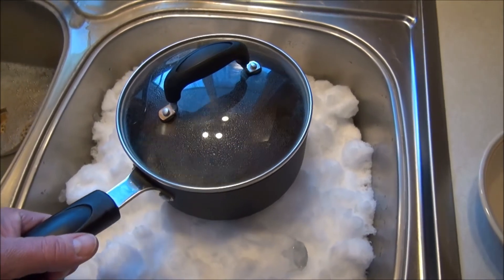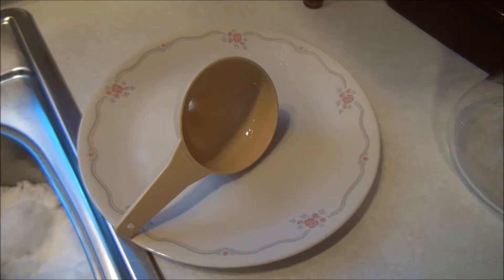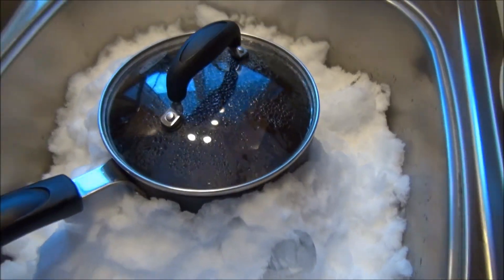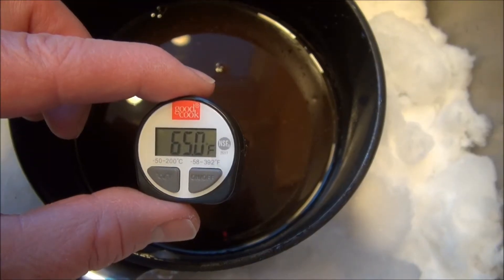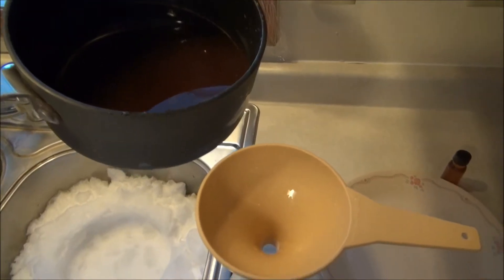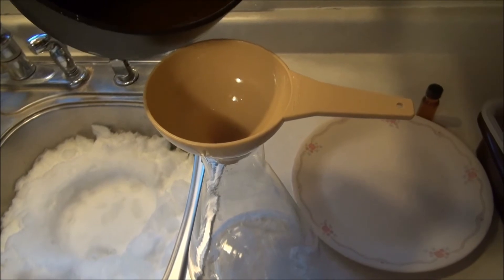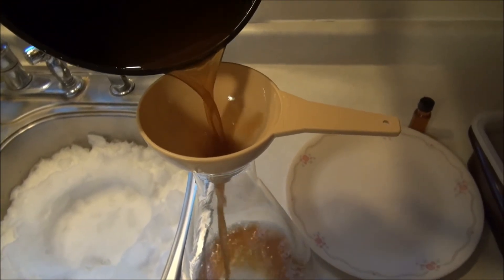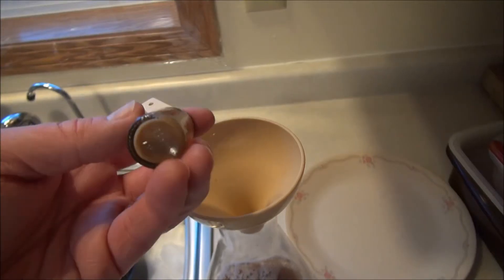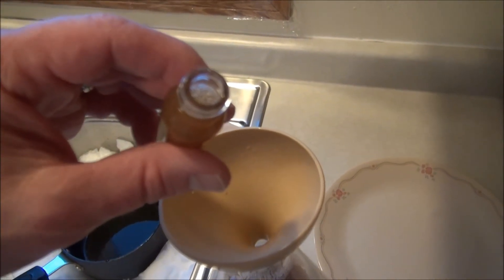And in we go. We've got our funnel all sanitized. We just need to wait for this to cool down a little bit. That only took about eight minutes. Time to transfer. We'll give our yeast a little shake and throw that in — it does smell good too.